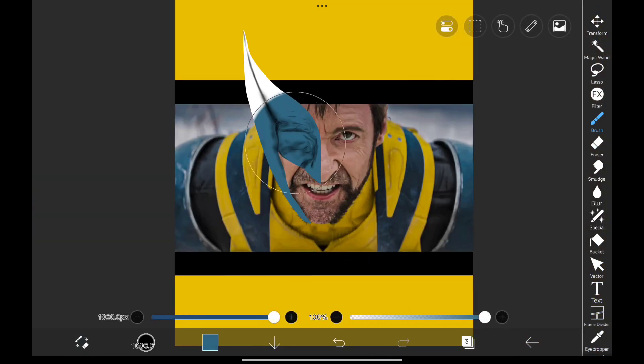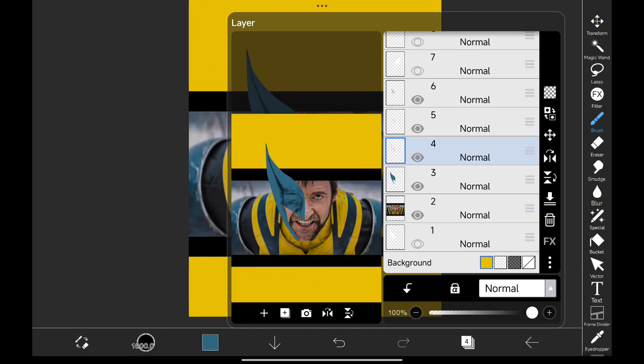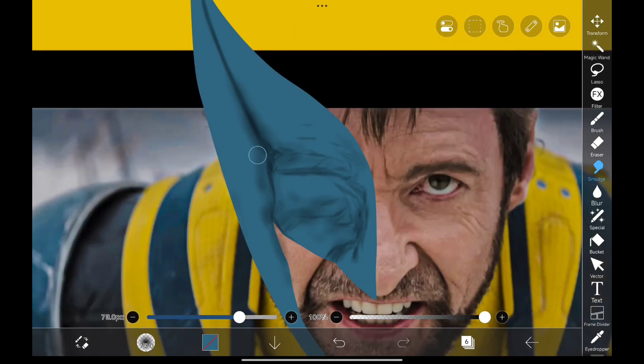I'm going to use the same color from his armor for the mask. Now adjust the opacity of the shadows from each layer to get a good result. To make the shadows look good, use the smudge tool and smudge them properly.